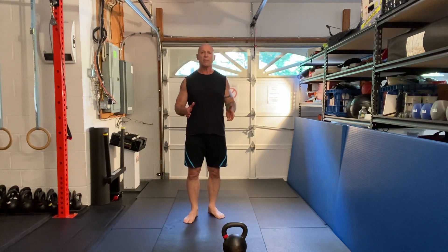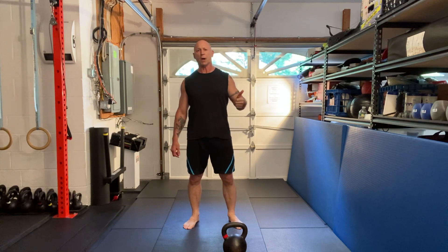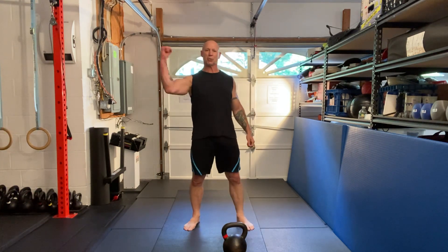So, there you have the punch swing. Incorporate this into your training and up your game. Enjoy your training. Strength and honor.